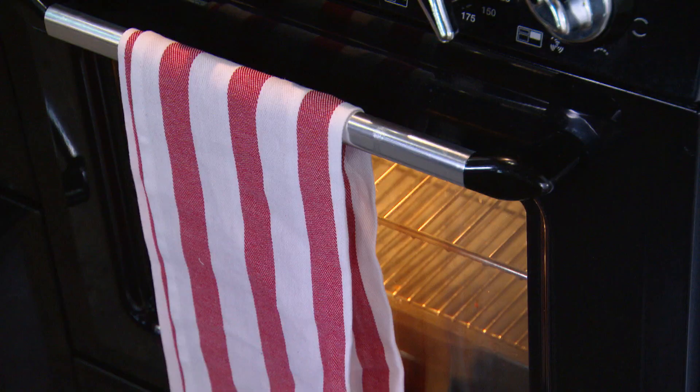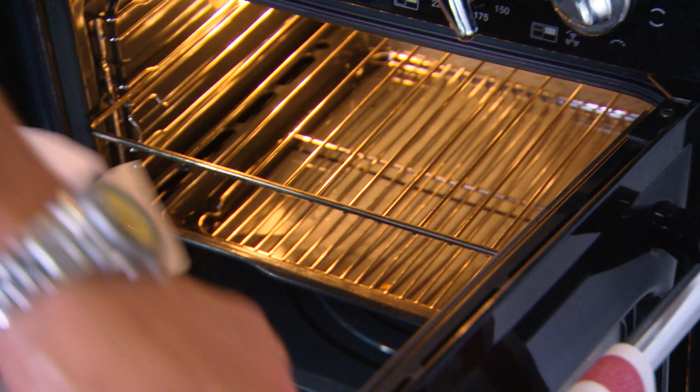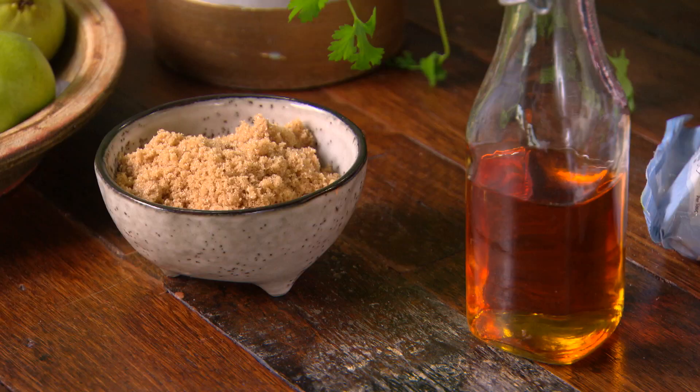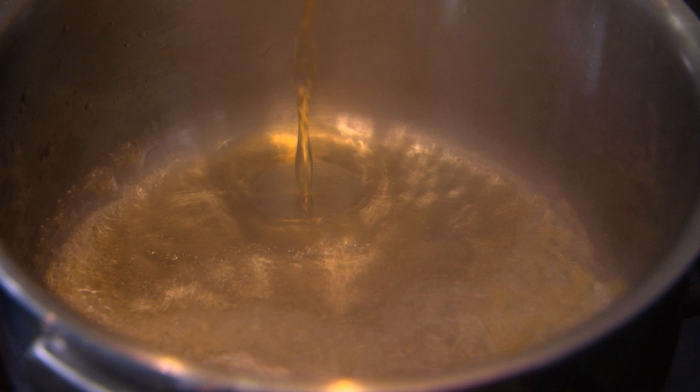This needs to go in the oven at 160 degrees for about half an hour. Meanwhile we need to do that third element — the syrup. Just grab about half a cup of brandy and a little bit of extra brown sugar, combine them in a saucepan, bring it up to a boil, and let it cook for a couple of minutes, just until it's syrupy.